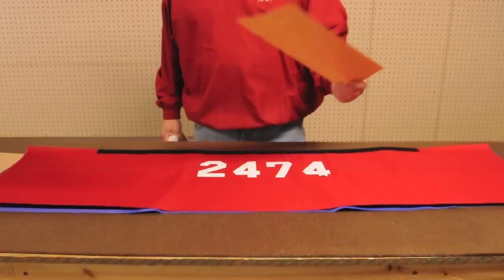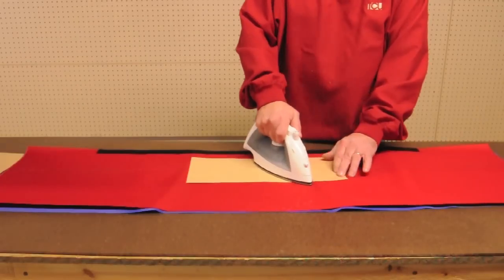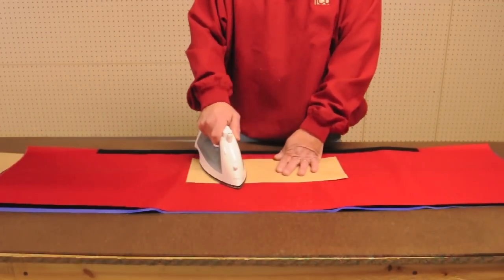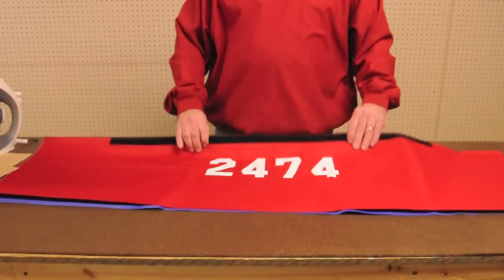Now that you understand how to properly align the numbers, let's back up a step and show you how to apply them. Use a hot iron over a protective piece of paper to apply heat to the numbers, then remove the numbers' protective covering. If there are still loose edges, place the protective paper back over the numbers and reapply the heat.